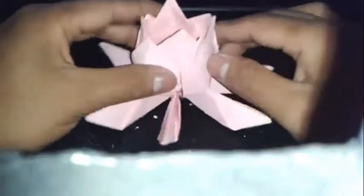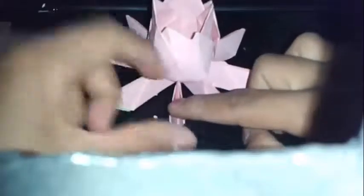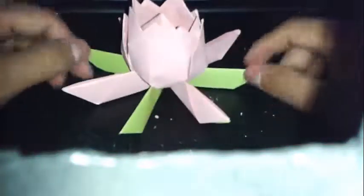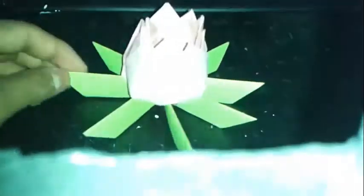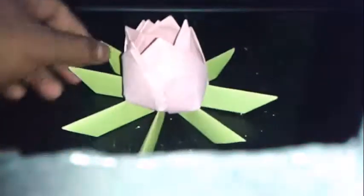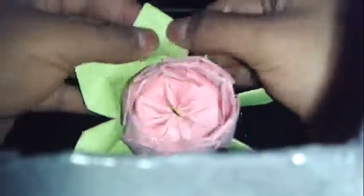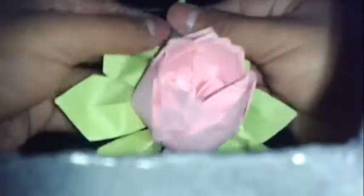Así nos va quedando. Otra vez hacemos zig zag: este, este, y este, que quedan entre los dos pétalos. Los levantamos. Como verán, ya está tomando más forma. Ya tenemos despejado estos dos, y ya nos faltan estos últimos 4. Continuamos. El último paso será hacer esto. Y listo, tenemos nuestra flor de loto.